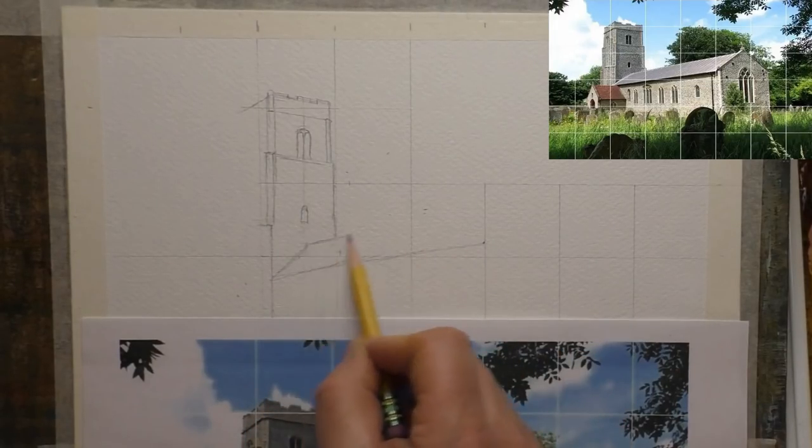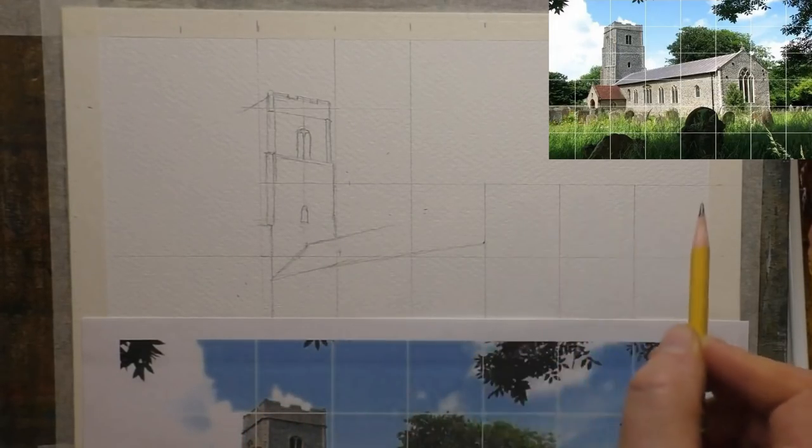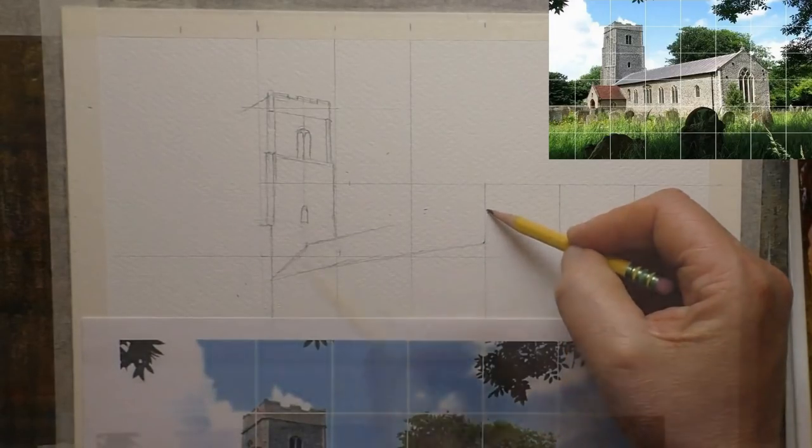So I'm going to do this sort of pencil and wash style watercolour today to test it even further.